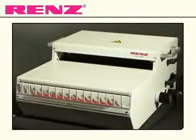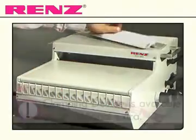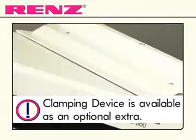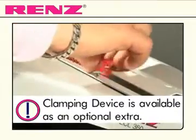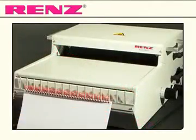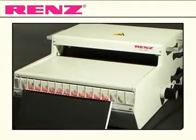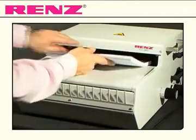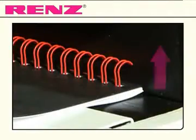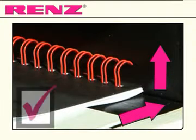Insert your ring wire on either of the two options offered by this versatile model and begin building your document. Pull out of the clamp or lift from the hanging device and place the wired document under the closing bar, ensuring that the wires are upright and flush against the back of the recess.